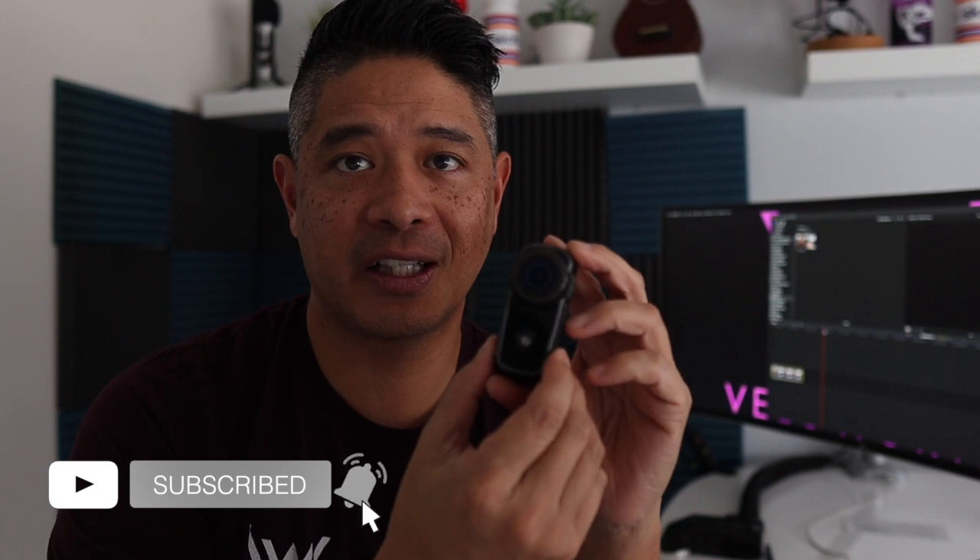Is this worth buying? That depends on you. If you already have the previous generation Fly 6, I wouldn't necessarily say you need this upgrade. But if you've never had one before, I would definitely go for it — it's really light at only 77 grams, and it can provide footage of something you may unexpectedly need. That little peace of mind is worth having. Let us know what camera setup you use in the comments. Until next time, stay safe, ride smart, and stay velo-worthy.